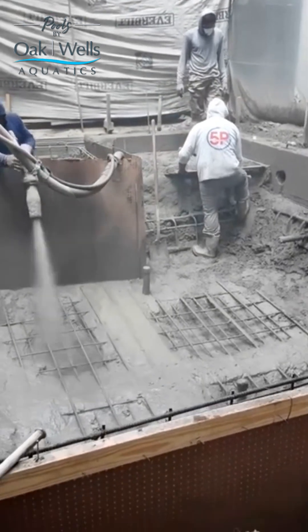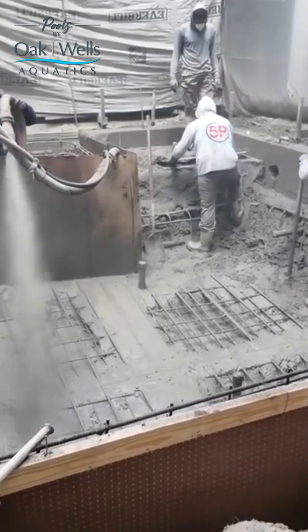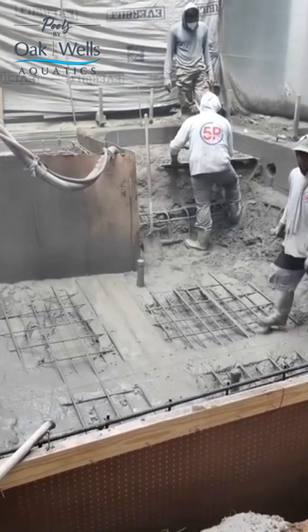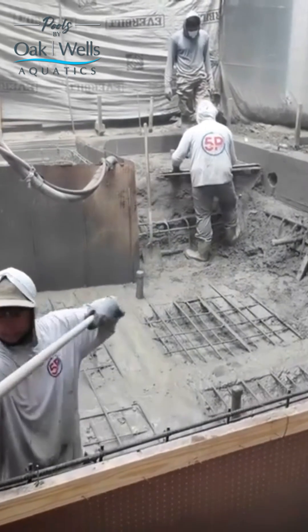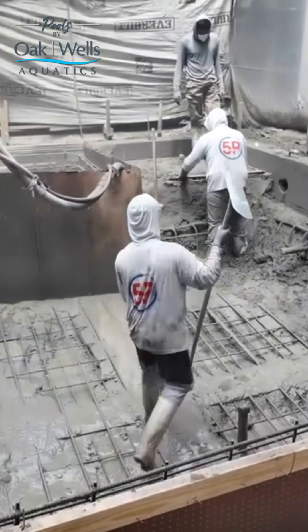Standard operating procedure on most gunite shoots, but that's the number three bar — it gets stepped on so much that it smashes down to the bottom of the pool shell, and it's already passed inspection.